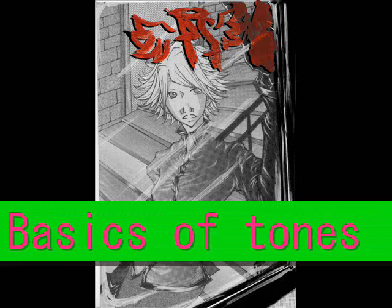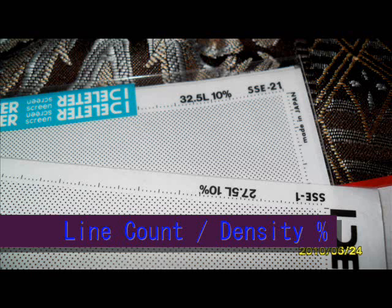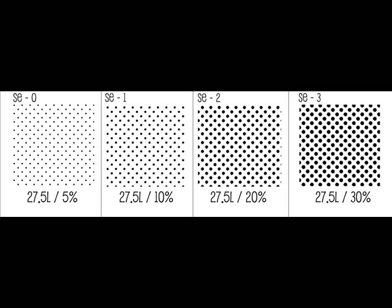Looking at the basics of a tone: on a regular dot tone you'll see a line count and a density percentage. The line count is the number next to the L, and the density percentage is the number next to the percent sign. The line count is the number of lines per inch, and the density percentage is the total percentage of black area. Zero percent would be white and 100 would be completely black. Here are examples with the same line count of 27.5 at different density percentages — the higher the density percentage, the darker it gets.